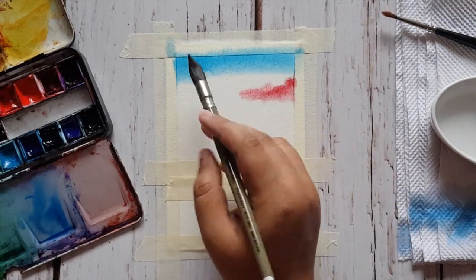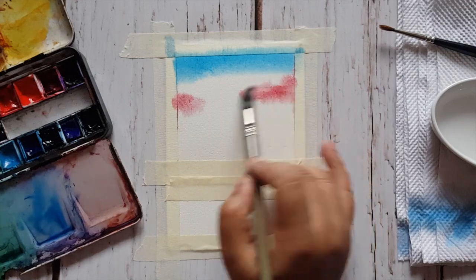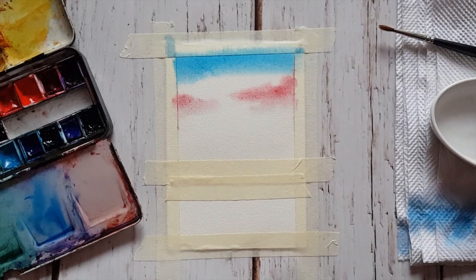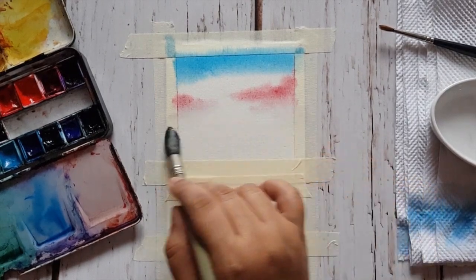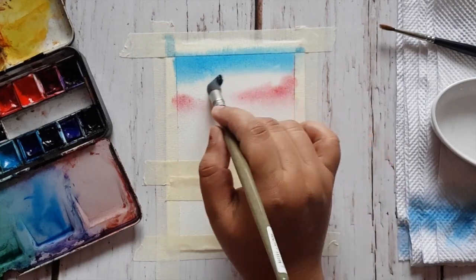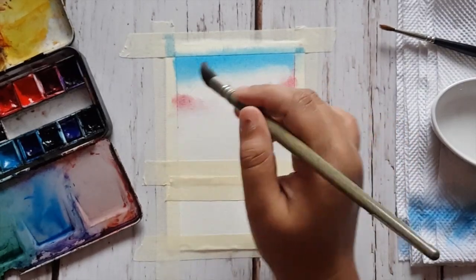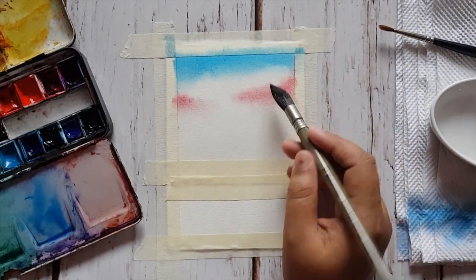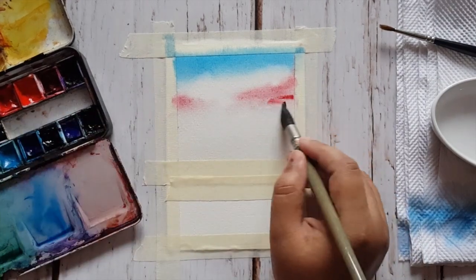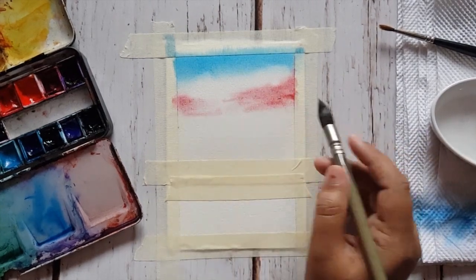For the second color I am using Alizarin crimson. For the sky we'll be using crimson and orange as the second and third colors. I've applied the color on the right and left, leaving some white spaces in the middle so that it creates a good drama in the sky. Now I am blending the blue below and blending the red a little.